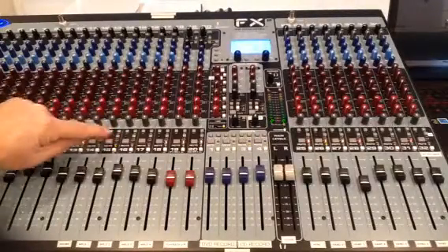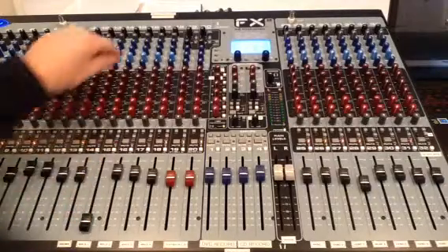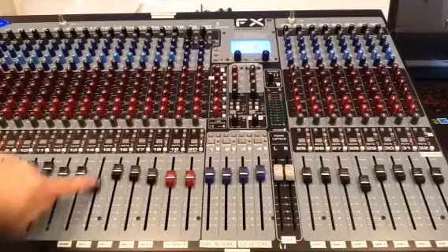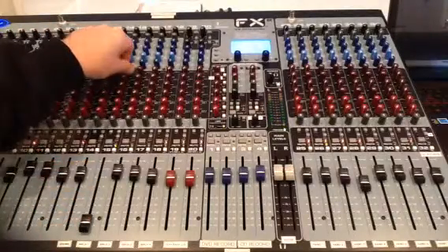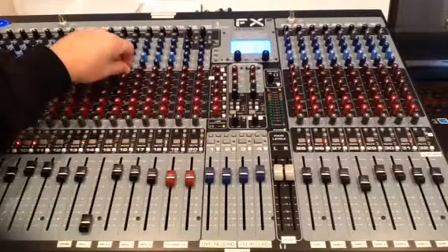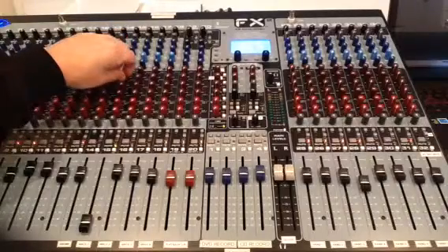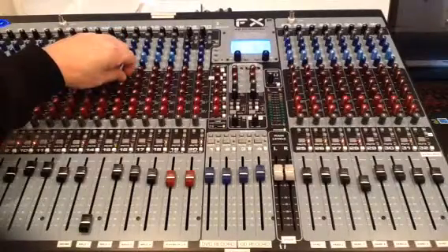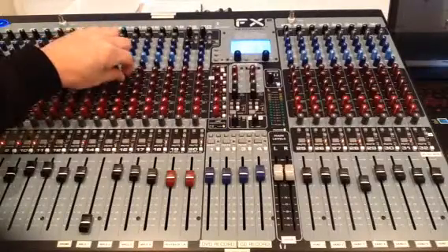Now that I'm speaking into wireless channel number one, I can come up here to my stage monitors — hey, check test one, two, three — this is my voice coming through the stage monitors on the platform. And testing one, two, three, four — this is my voice coming through the piano and drum little hotspot monitor. Completely independent of each other.